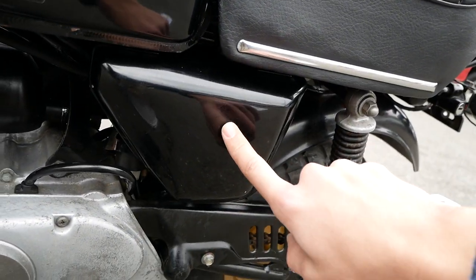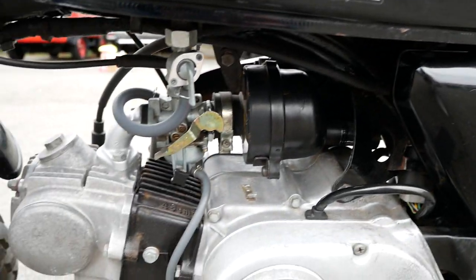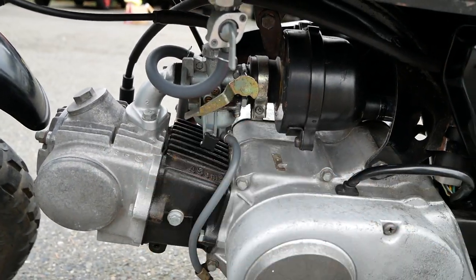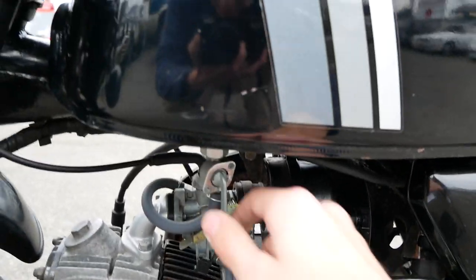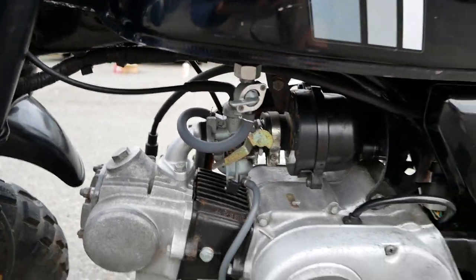Everything is clean down here. Battery cover right here — this does have a brand new battery. All the components down here are in good shape. Your choke is right here as well as your petcock for the gas tank. I'll flip that off for now.